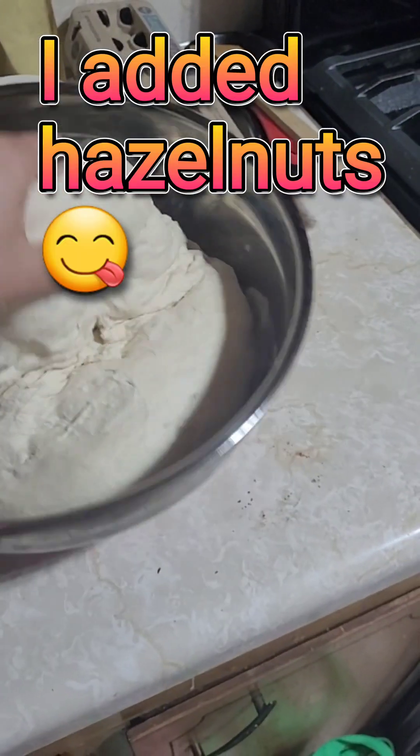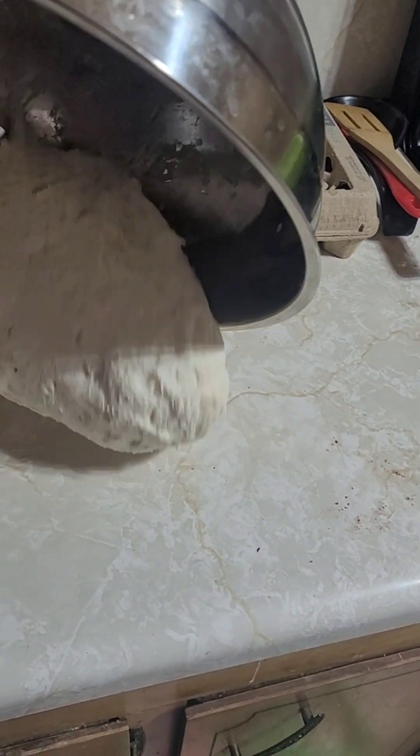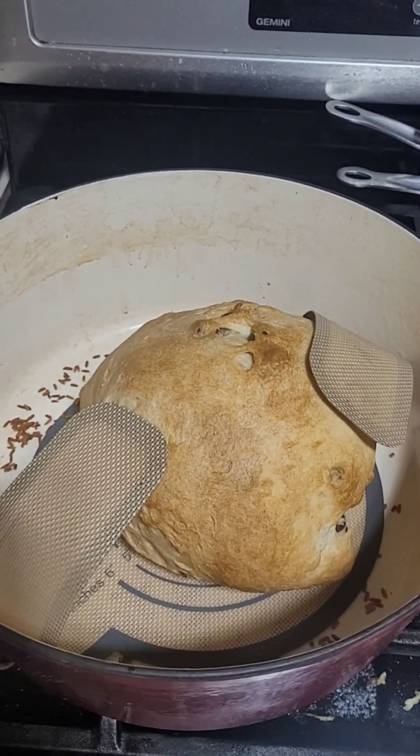I'm going to shape it and throw it in the pot. Now it came out of the oven. I need to let it rest. We can cut into it — probably wait until tomorrow.